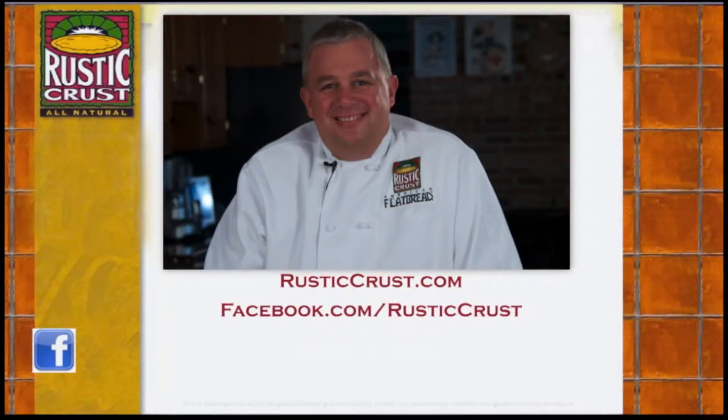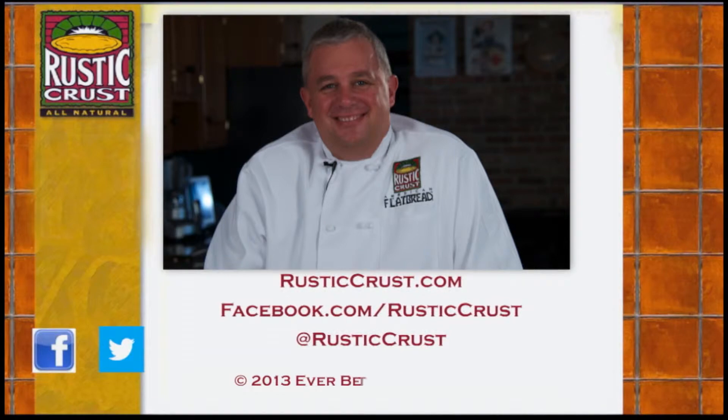Visit rusticcrust.com. Find us on facebook.com/rusticcrust or follow us on Twitter to learn more about amazing Rustic Crust products and special offers.